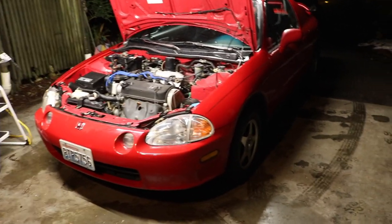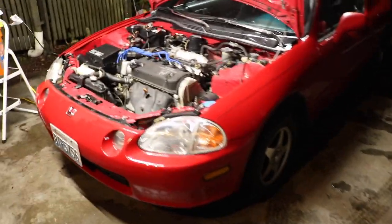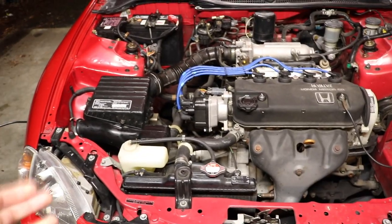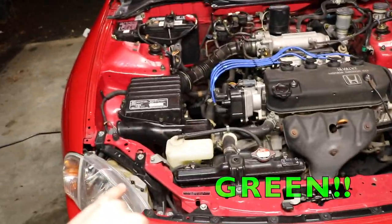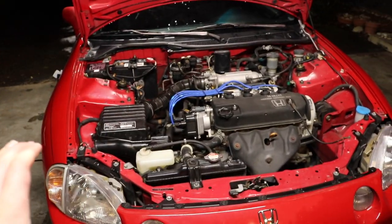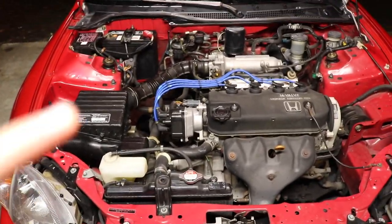Here is my 1993 Honda Civic. The only aftermarket part I have on this car is the wheels — other than that it is completely bone stock. The reason why I'm doing a coolant flush today is first: it has the wrong coolant color. It has yellow coolant when it's supposed to be blue. All Hondas take blue coolant, so keep that in mind.